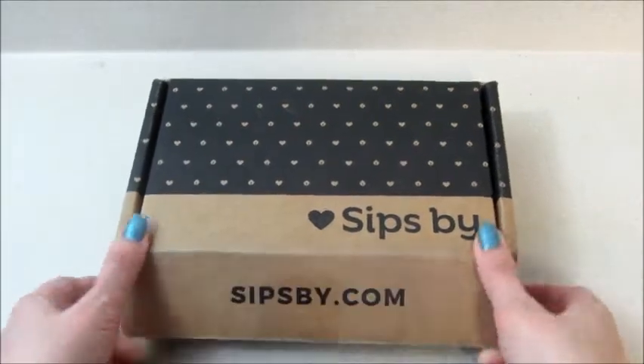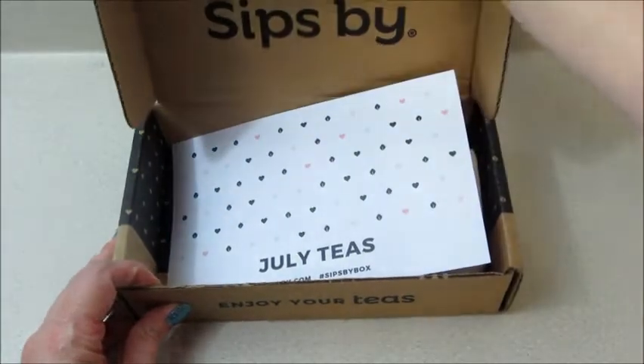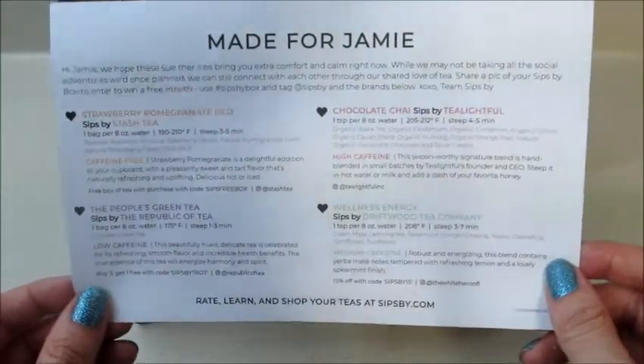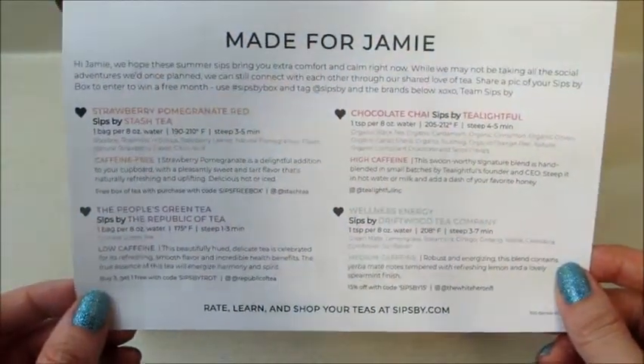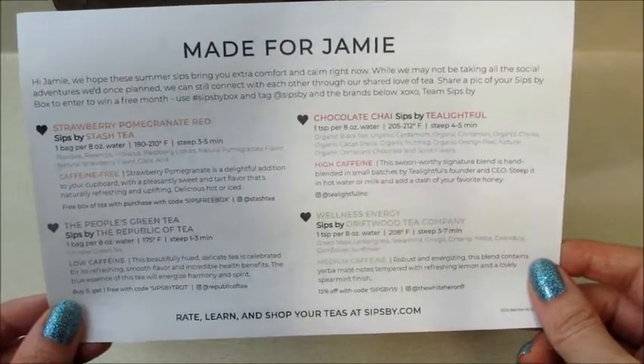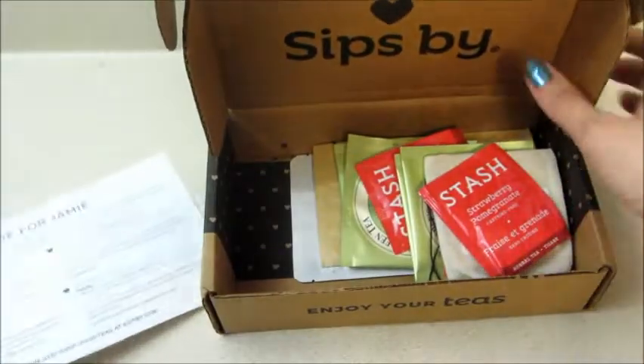Hi guys, welcome back to my channel! Today I have my Sips By monthly tea subscription unboxing for the month of July. This is a customized box, so your teas would be different depending on how you answer the profile. It looks like I have four teas, and I'm seeing a water or strawberry one, so that sounds interesting — let's take a look.